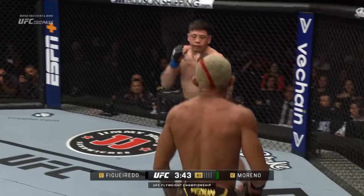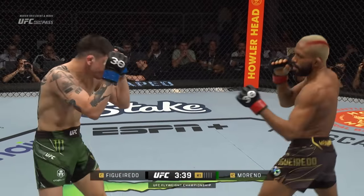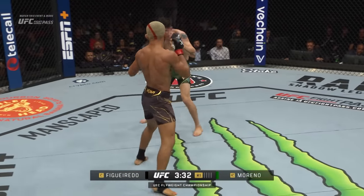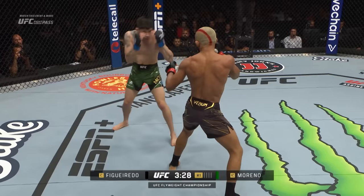Figueiredo pops right over — nice job showing that strength. That's exactly what it was, a bali strip. An interesting start to say the least, 90 seconds down in round one of a possible five.